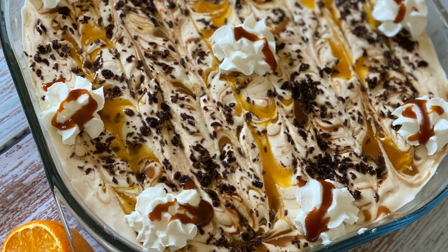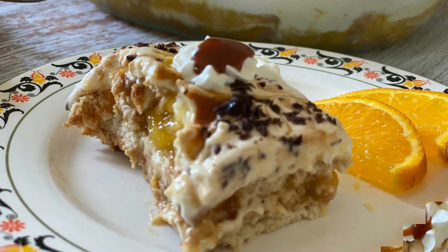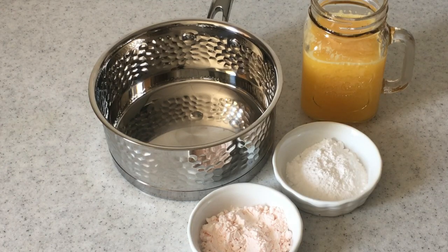Welcome to Sara Cooks For You. Today we are making this exotic looking orange custard biscuit pudding. This is a no-bake, no china grass biscuit pudding that is so delicious and very easy to make.